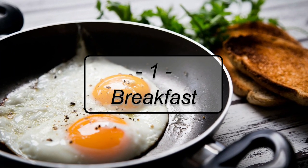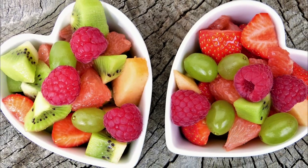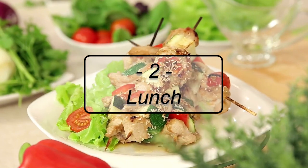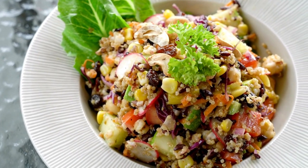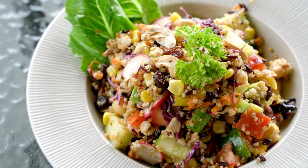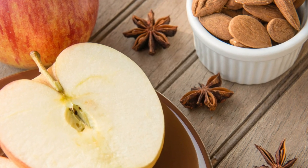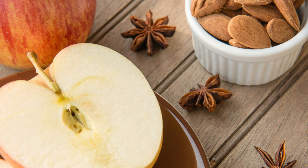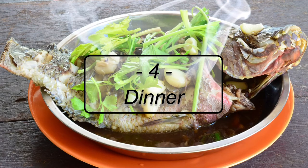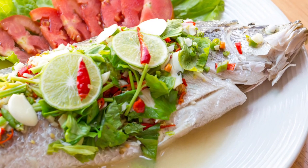The breakfast contains an omelette with two eggs, oatmeal, and fresh berries. The lunch consists of a quinoa and turkey salad sprinkled with spring onions, olive oil, and lemon juice. Dinner includes steamed fish with cabbage, onions, and broccoli.